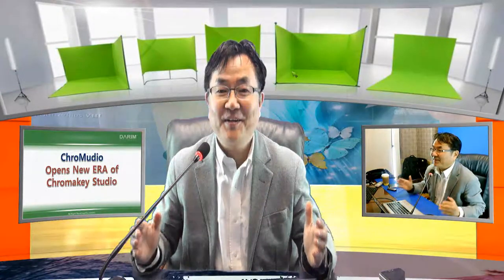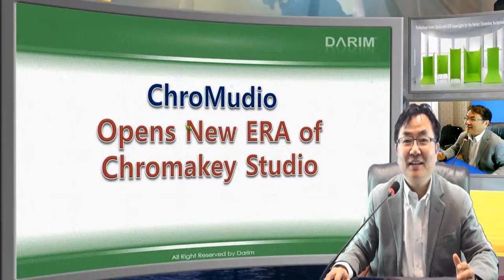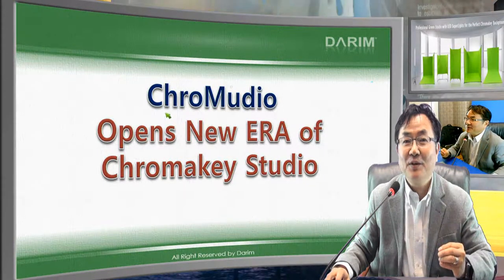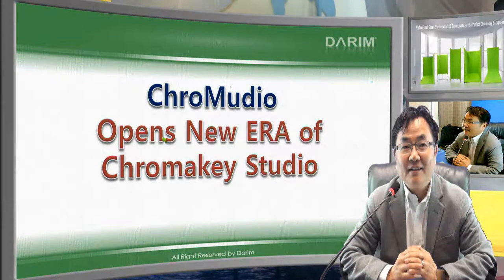Today I'm going to explain a very advanced technology for making a chroma key studio. We have several pictures here showing all the different types of walls you can make by yourself. This is a very new idea we bring to the industry — holding chroma key walls with light to make a very nice chroma key studio, which we call the chroma key studio.